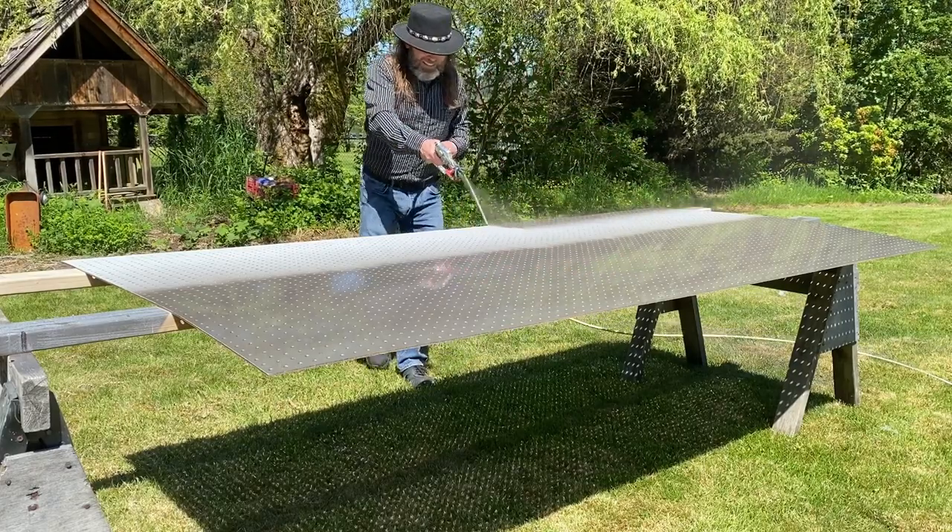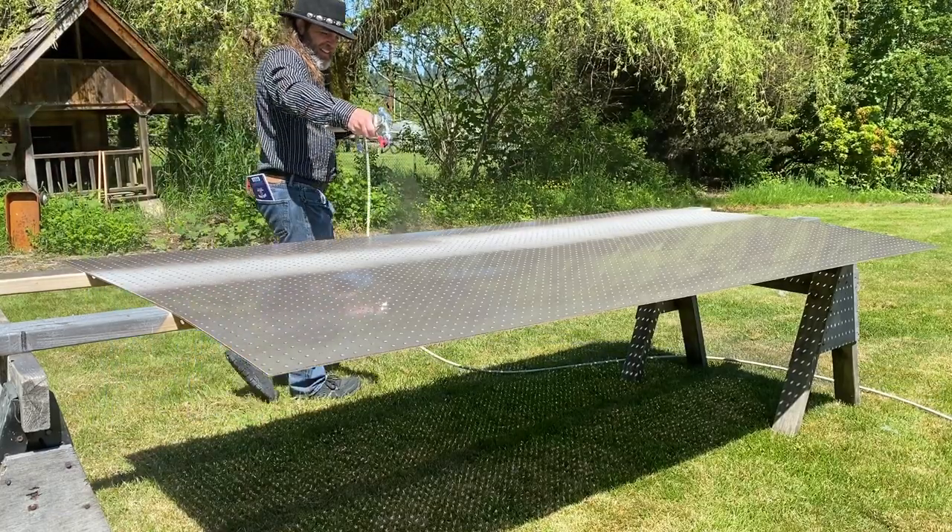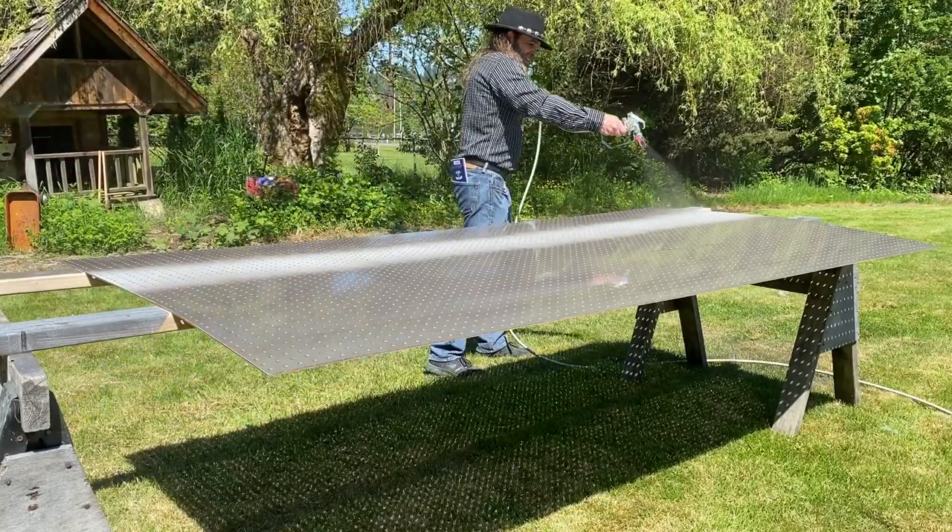While I'm working on the boards, I encourage you to watch some more cowboy action shooting. I'll finish up this work; you come back and see the end results.